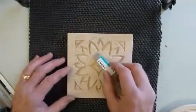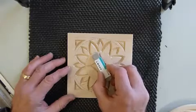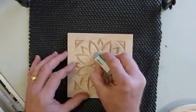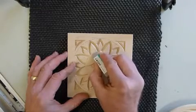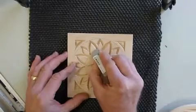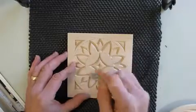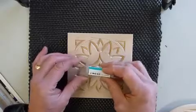If you applied your pattern with the pattern transfer tool or used graphite transfer paper, you want to use the Tombow Sand Eraser to remove these extra pattern lines. It has a high level of sand concentrate in it and it does a very nice job of removing these somewhat difficult to remove pattern lines. See how nicely that took away the pattern line there? So that's with the Tombow Sand Eraser.